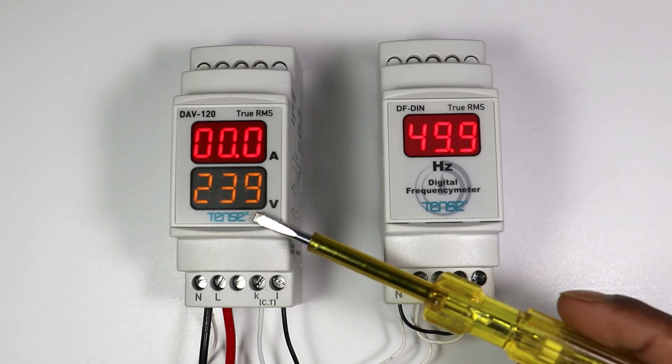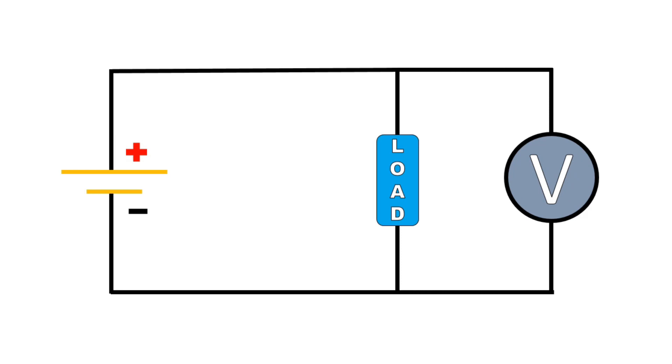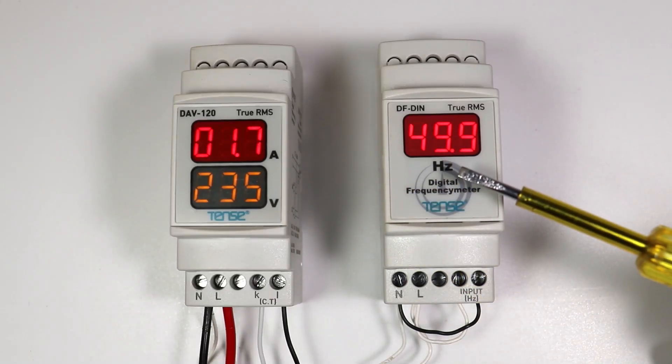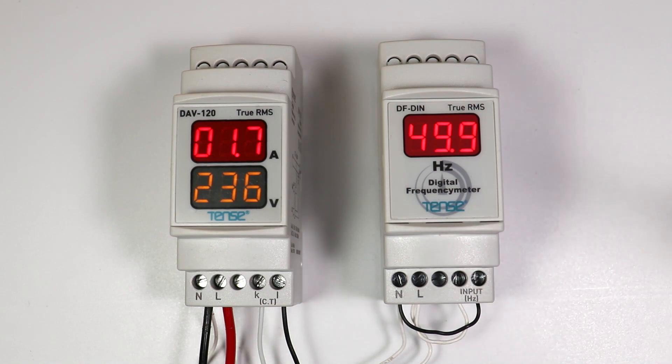Whenever we want to measure voltage, we connect a voltmeter in parallel to the circuit. Similarly, if we want to measure current, we connect an ammeter in series in the circuit. Now if you want to measure frequency, how will you connect a frequency meter? This is what we are going to learn through this video.